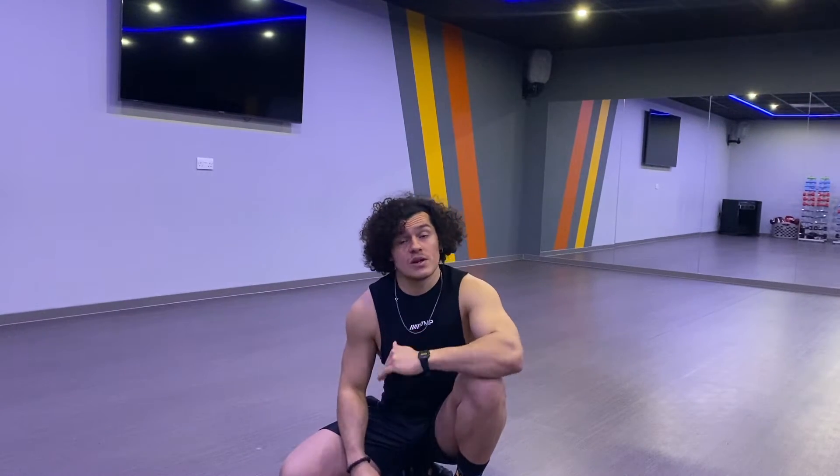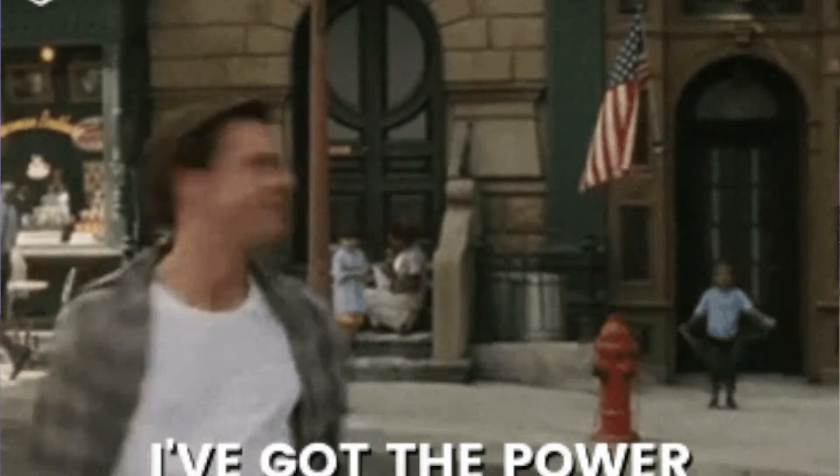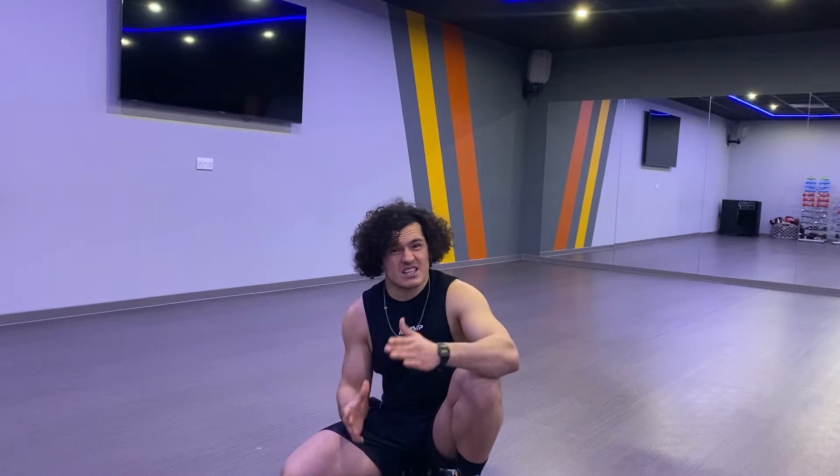Hey, how's it going everyone? Welcome to another video. We're gonna talk about fitness this time. I'm gonna show you everything you need to know about inchworm — inchworm push-up. Should you do it on your warm-up or your workout? What is inchworm good for? All the benefits — it's a really powerful exercise, you'd be surprised. So let's start in order.